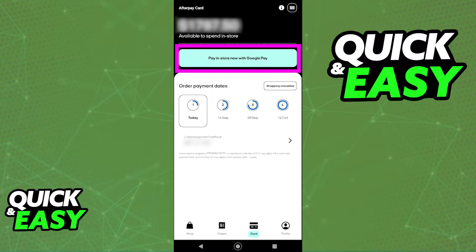While you can try opening up the Samsung Pay app and adding it from there, Afterpay does not offer a way to immediately add the card to Samsung Pay, and you will have to choose between using Google Pay or Apple Pay as of today.